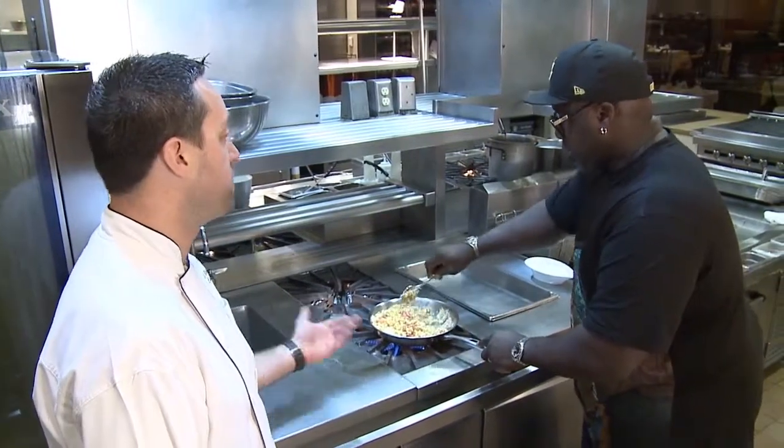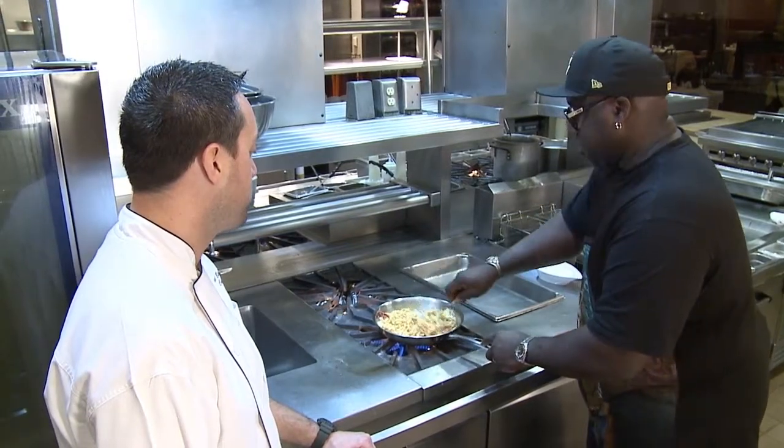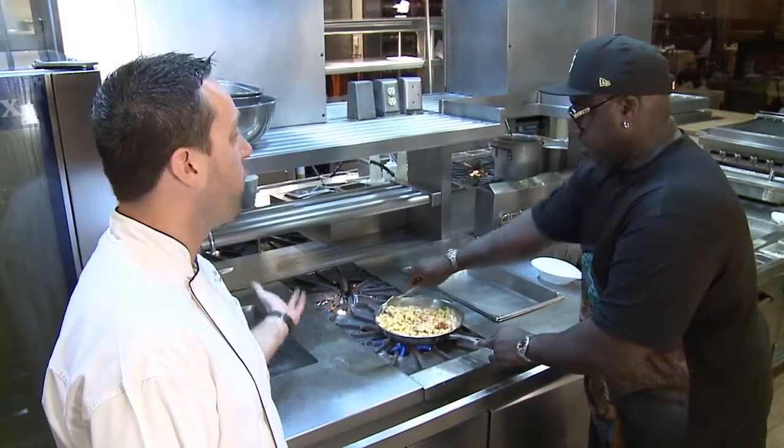Can't go wrong — lobster, cheese, macaroni? Come on now, I don't see any way it's possible to go wrong. It sounds like it's too much, but it's the perfect side for a steak. Exactly. If you don't want your seafood hot by itself, you put it all together.